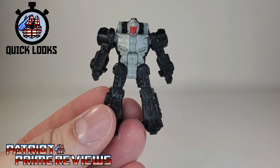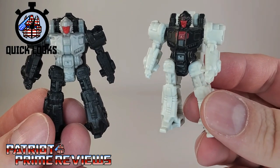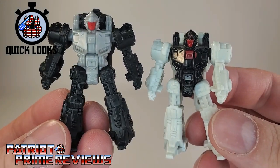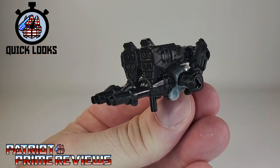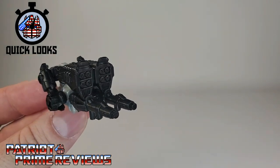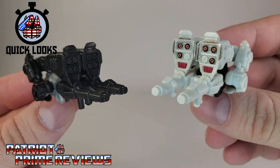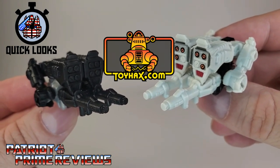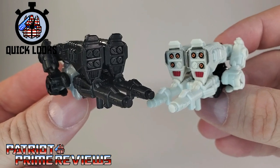Taking a quick look, there's no surprise here with this figure. In gun mode, Nightstick looks great — I like the black and gray. This is one of my favorite Battlemaster guns. Here he is compared to Fire Drive. Fire Drive looks okay; I did add a few Toy Hacks decals to enhance his look — don't forget to check out toyhacks.com, the sponsor of this video. I like the black better, so points to Nightstick here.